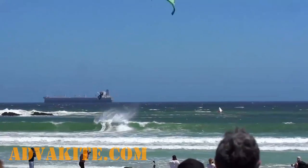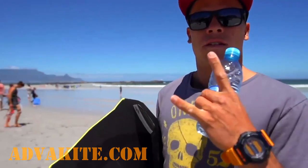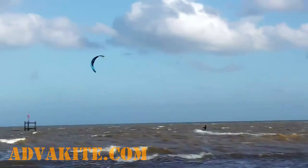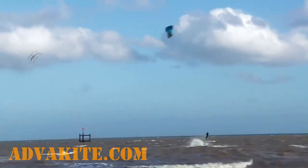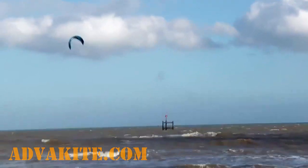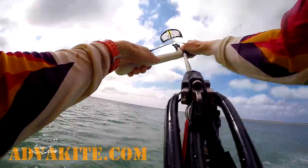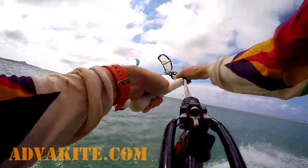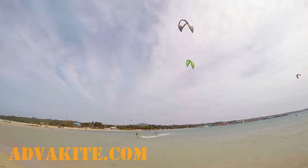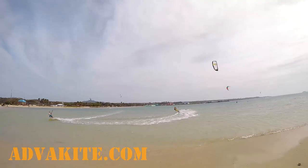Hi guys. Kite loop is considered to be something very dangerous and demanding, requiring a lot of courage to master. It's not true. The thing is that most riders are in a hurry to try a kite loop and pull the jump, sometimes crashing hard. The big problem is that they don't pay enough attention to introductory steps like looping the kite without a jump. It's a very important step which gives you some crucial skills. At the same time, surface downloop itself is a very useful skill, so it's worth dedicating a whole episode to this move.